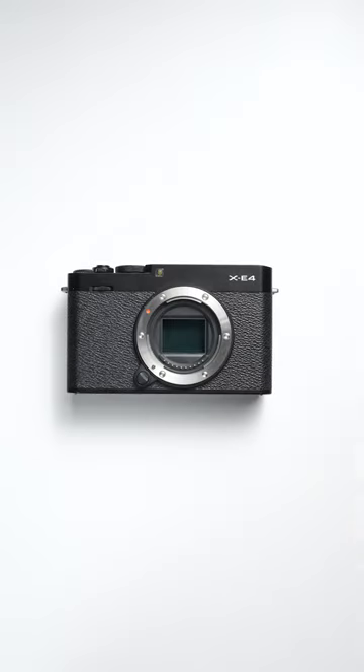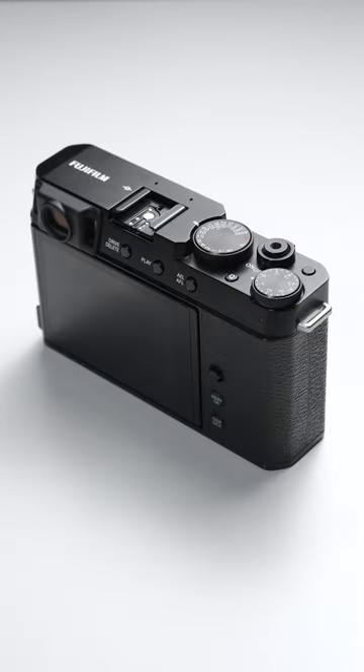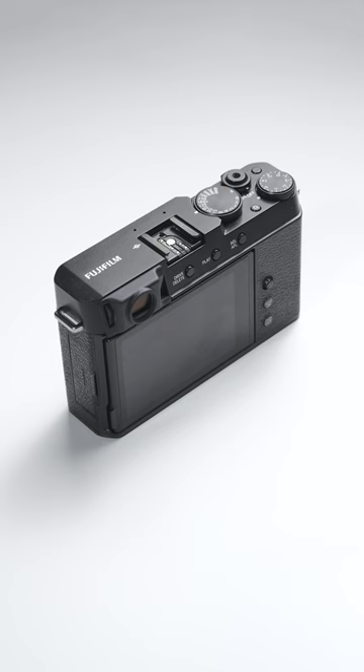The X-E4 is a great alternative. It's an interchangeable system that has the same sensor as the X100V with a smaller footprint and fewer buttons. For even more affordable options, check out previous X-E versions.